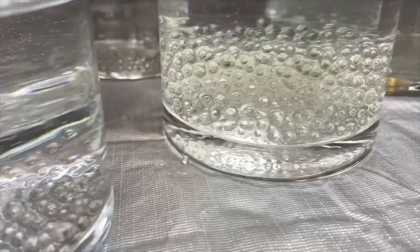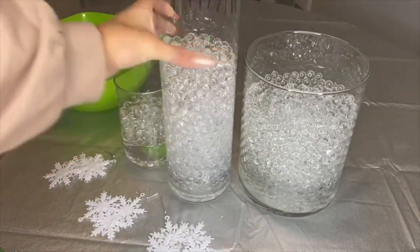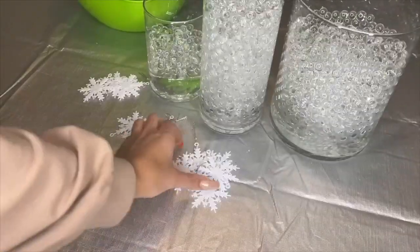We're gonna wait five to six hours for the water beads to expand. I know it's a little long, but maybe go do some errands and the time will fly by. Alright, so it's five hours later — wow, look how large the water beads are!